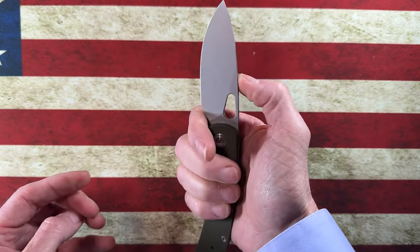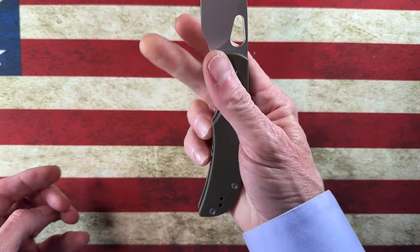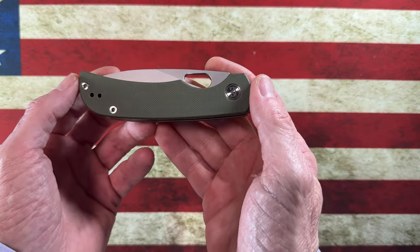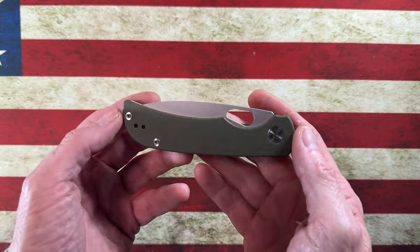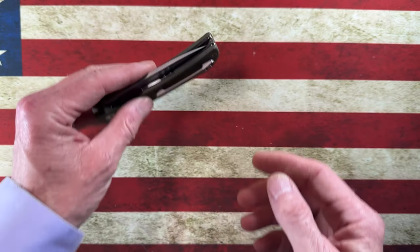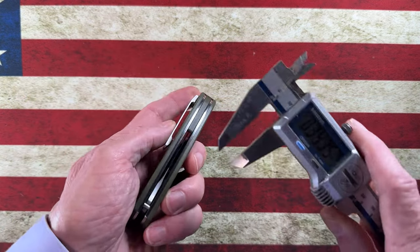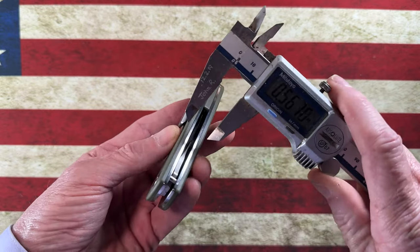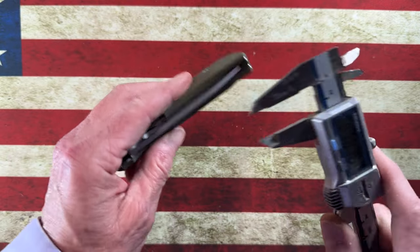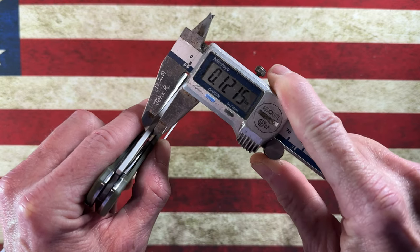That's a plunge grind done right. For $50, this Miggeron — we'll call it the 'Moichet' until I get the real name — is perfectly centered. It's a thicker knife overall, right over a half inch at 0.53 inches, but the blade stock is a thin 0.12 inches.